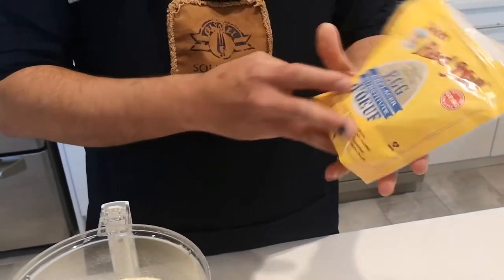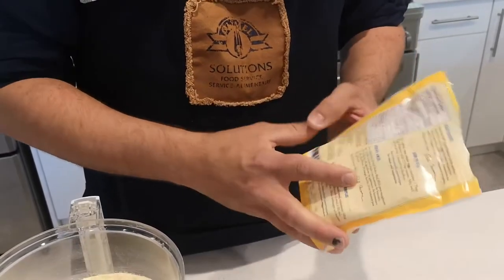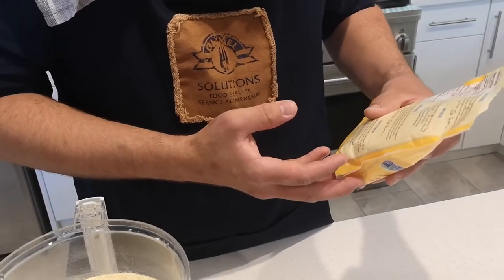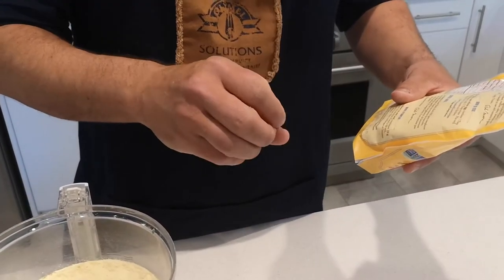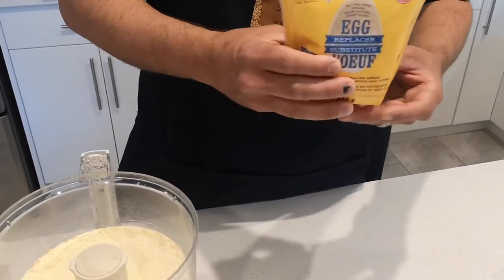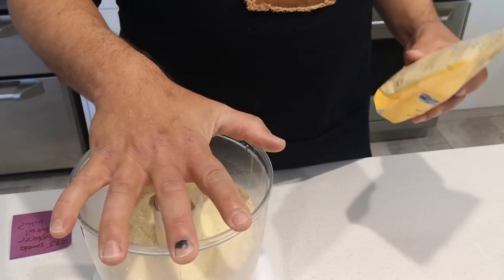There are a lot of different versions of egg replacer on the market. One thing you want to be sure to look at is the ratio on the back of the package — it will have directions for calculating your ratio. For instance, this bag says one tablespoon of egg replacer with two tablespoons of water will equal the replacement of one whole egg. That might vary from brand to brand, so make sure you pay attention to that. But if you follow this recipe, I ensure you it will work.